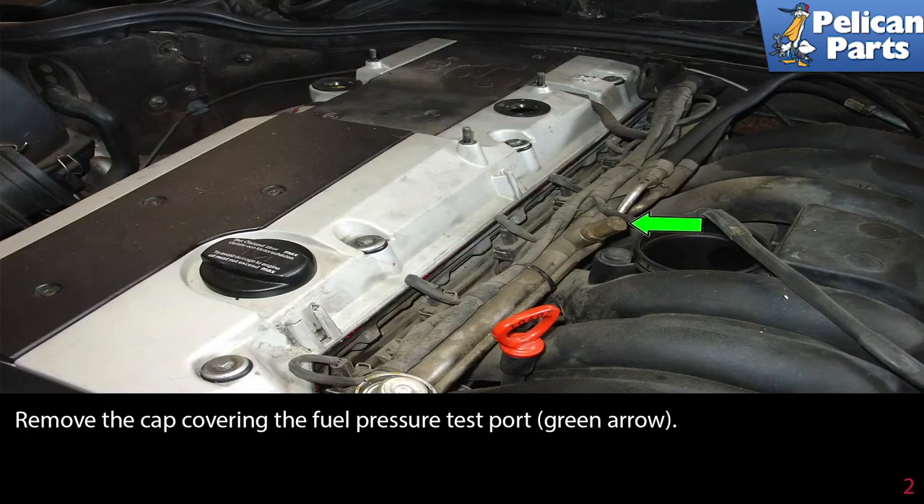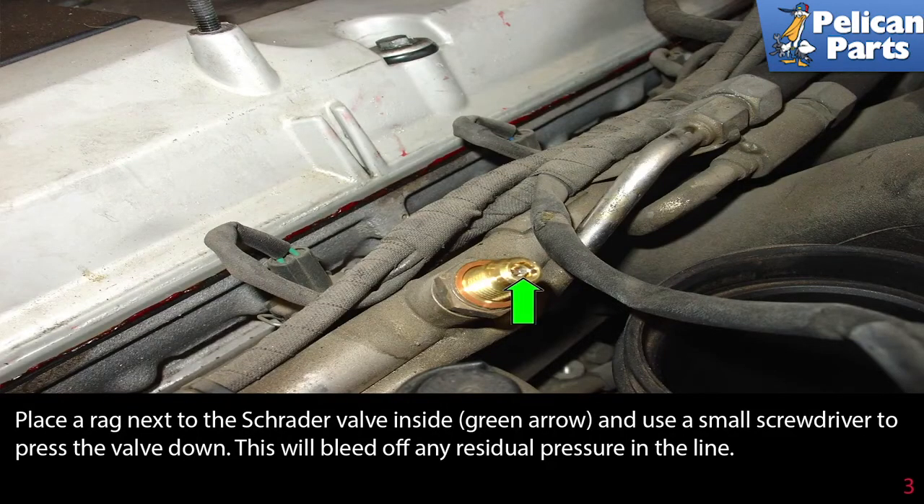Remove the cap covering the fuel pressure test port, shown by the green arrow. Place a rag next to the Schrader valve and use a small screwdriver to press the valve down. This will bleed off any residual pressure in the fuel line.